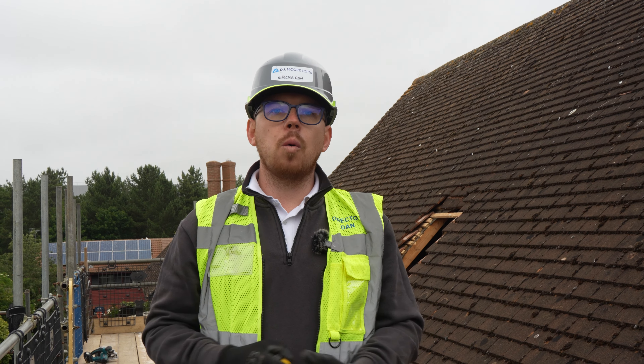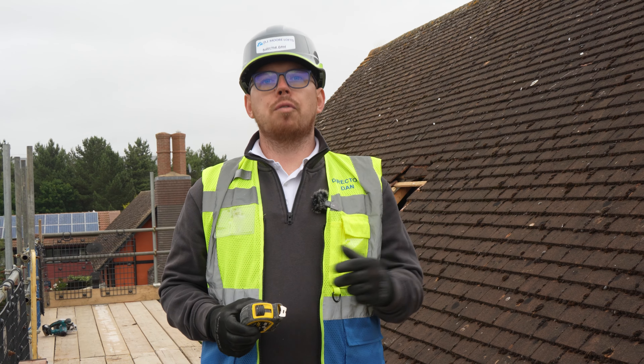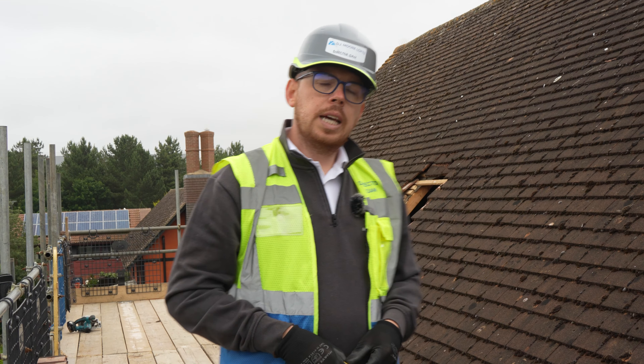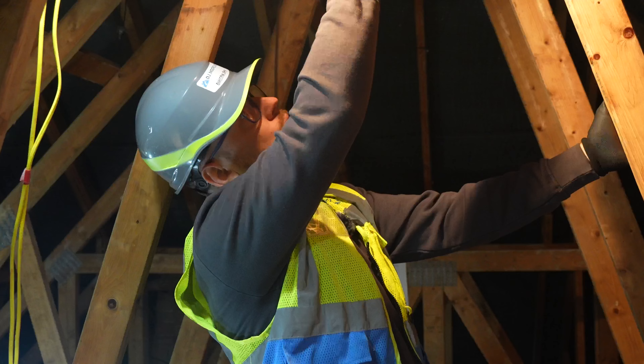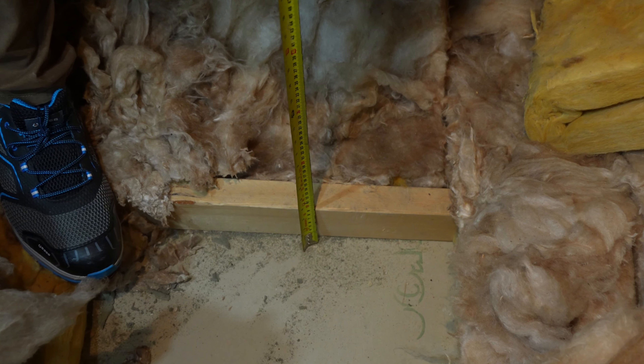So maximum head height to start with. We're going to jump inside, measure, and talk through exactly where to measure and the heights that you need. The minimum inside a loft is 2.4 meters head height. You measure at the very top of the apex where the point meets the felt, and also between the plasterboard — that distance to the very top needs to be a minimum of 2.4 meters to convert a standard loft. If you've got more, that's great — it gives you a lot more options.